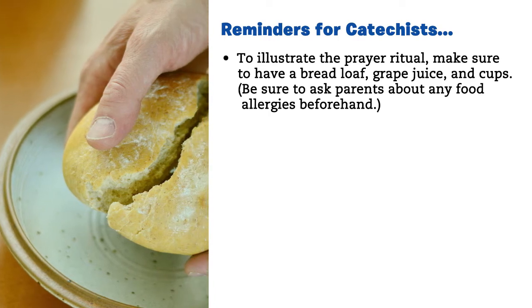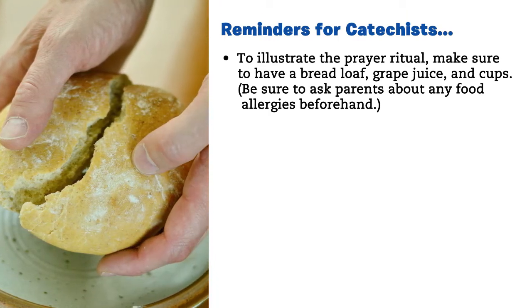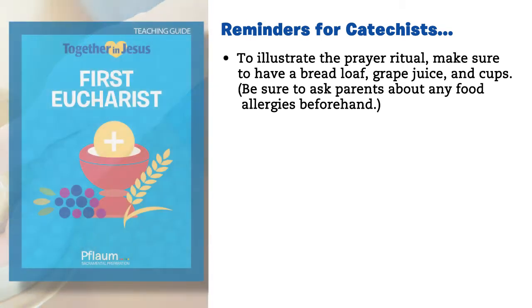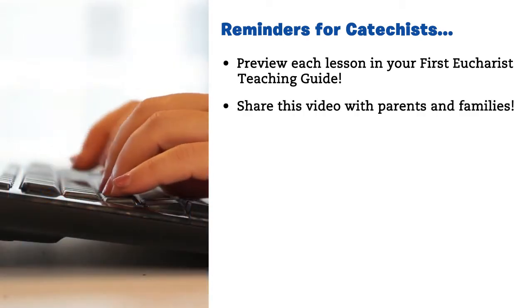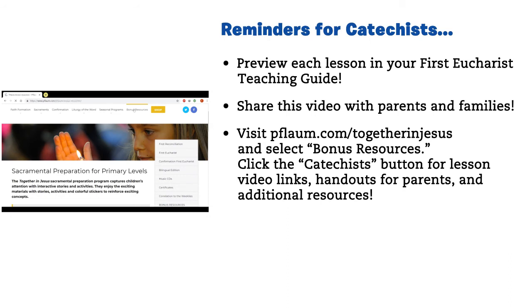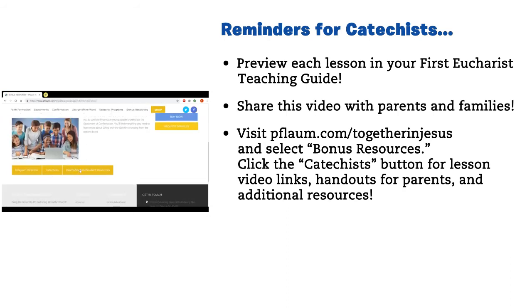Reminders for catechists. To illustrate the prayer ritual, make sure to have a bread loaf, grape juice, and cups. Be sure to ask parents about any food allergies beforehand. Preview each lesson in your First Eucharist teaching guide. Share this video with parents and families. Visit flam.com/togetherinjesus and select Bonus Resources. Click the Catechists button for lesson video links, handouts for parents, and additional resources.